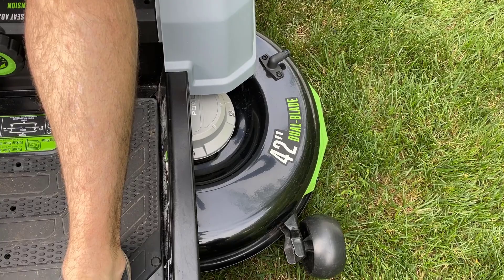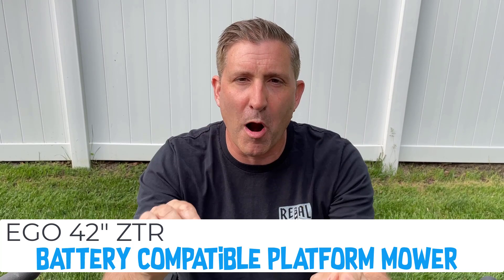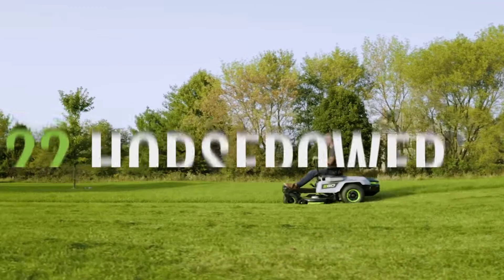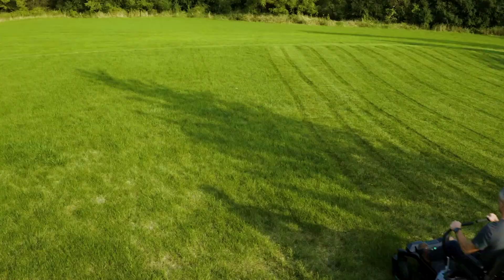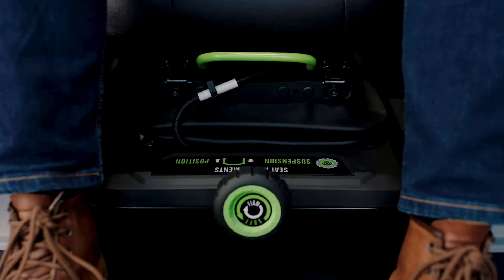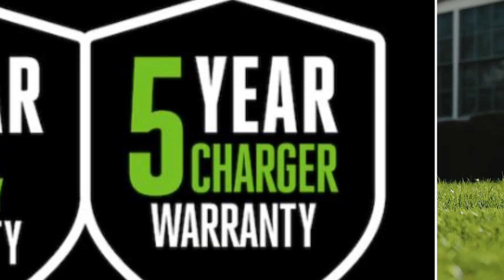Next up, this guy is doing your yard in style — this is the Ego Z6 42-inch zero-turn ride-on mower. This thing's an absolute beast; it's super quiet and cuts beautifully. The cool thing about this mower is it's called the world's first battery-compatible platform mower, meaning the same batteries that work in all your other Ego tools just plug right in the back. It has the power equivalent of a 22-horsepower gas ride-on mower, a control panel for all settings, runs at about eight miles per hour.